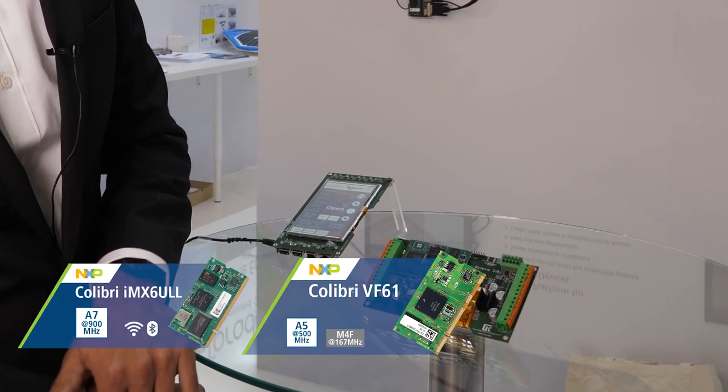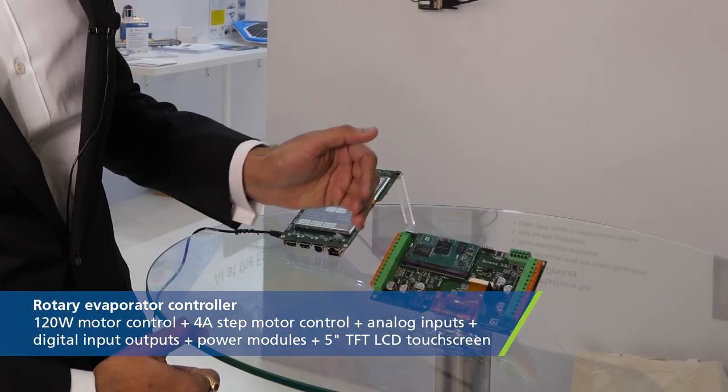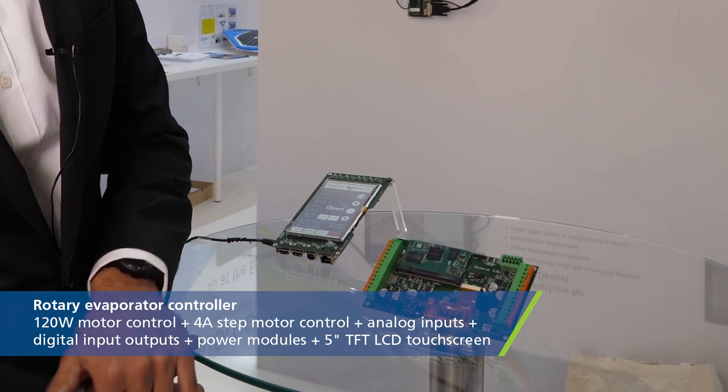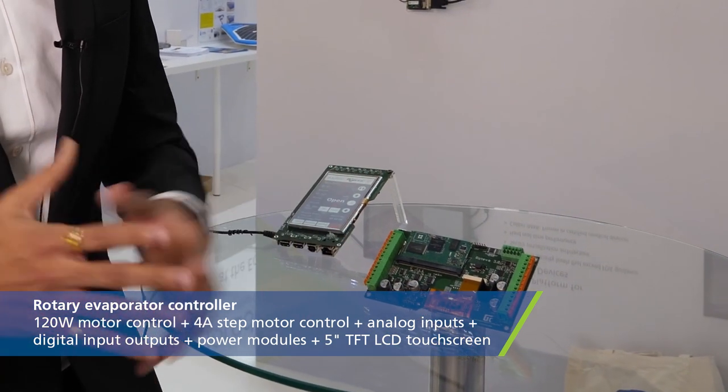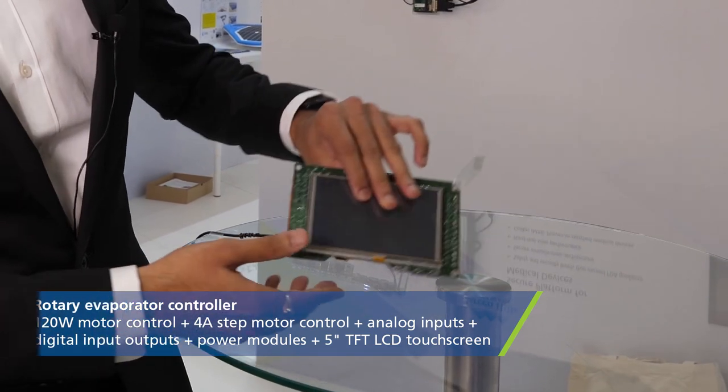The custom carrier board has a 120-watt BLDC motor control, a 4-amp stepper motor control, a few analog inputs for temperature and pressure, a few digital input outputs, and the power modules — all integrated into one single carrier board.